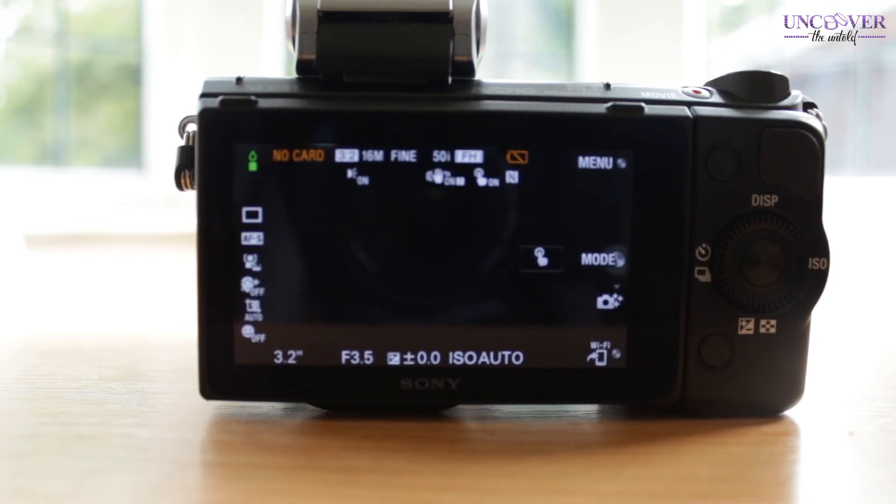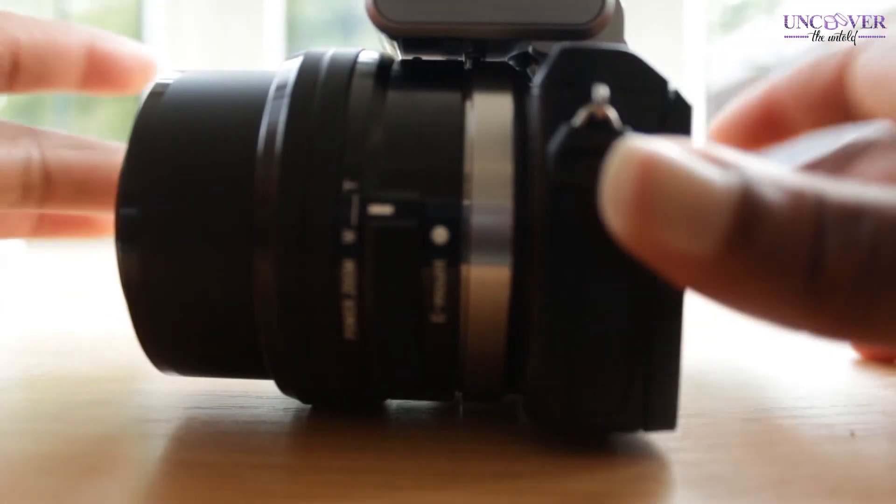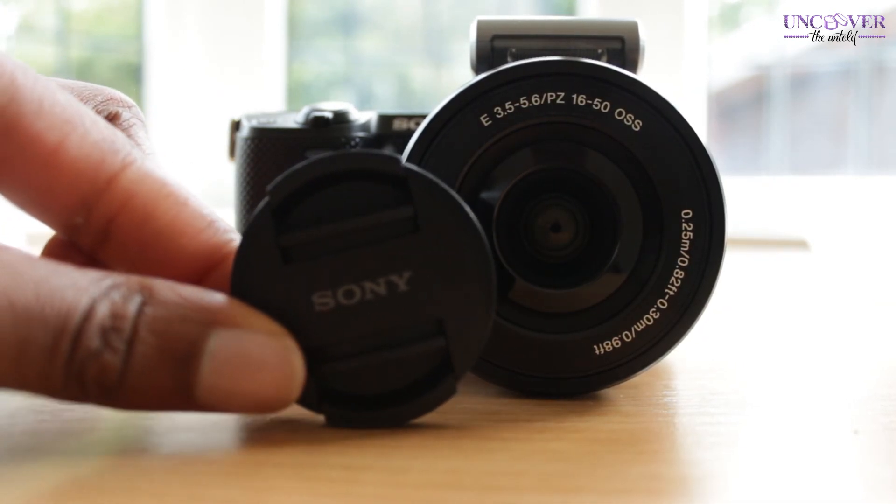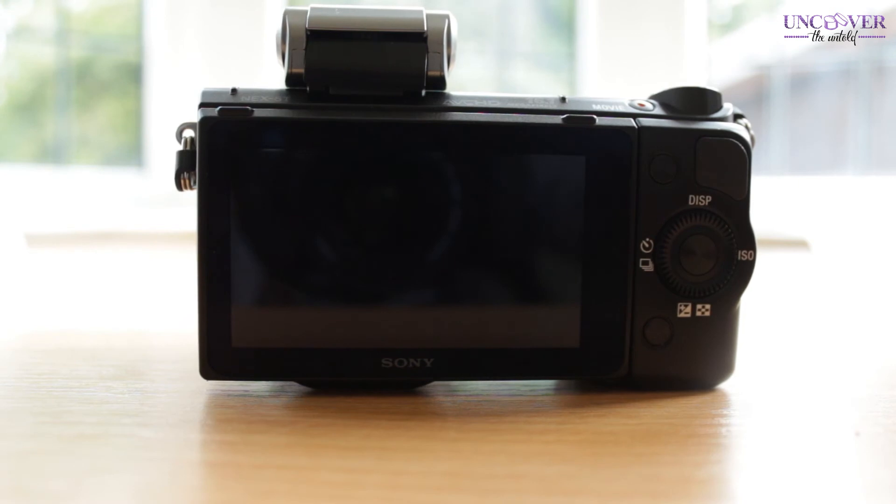So this is basically what you're getting — I'll spin it around. How cute is this little lens cap?